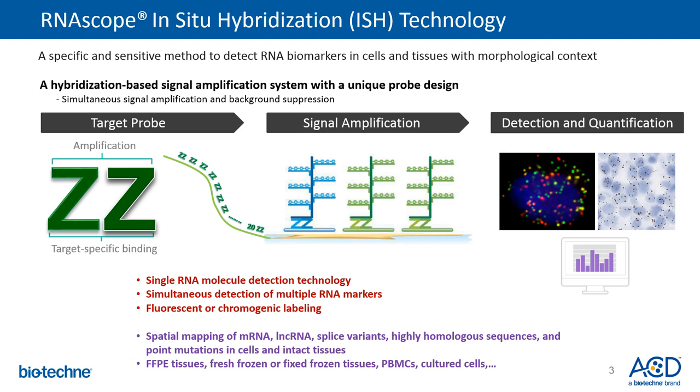The technology consists of three parts: a unique target probe that ACD designs against your sequence of interest, a signal amplification system that generates a high signal-to-noise ratio, and visualization of single RNA molecules as punctate dots.